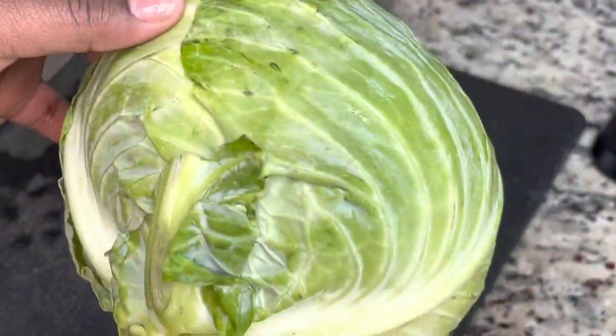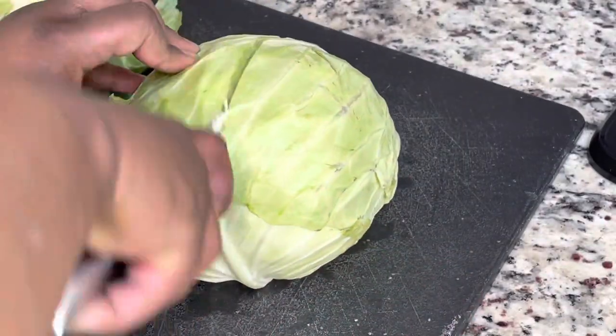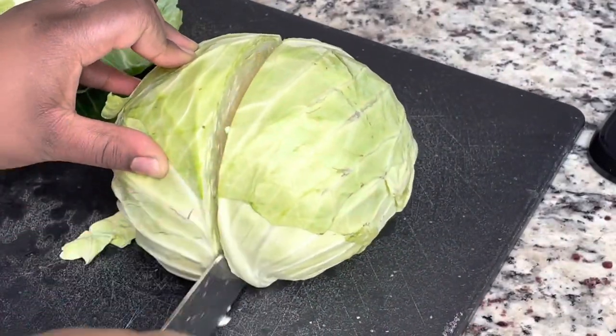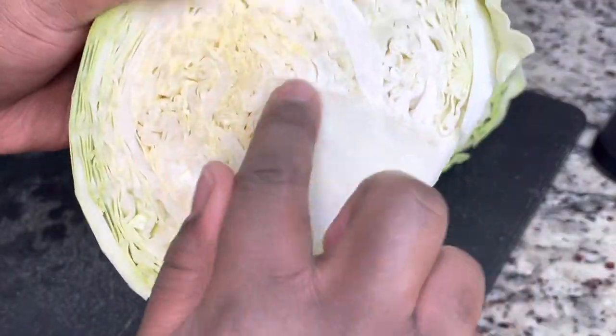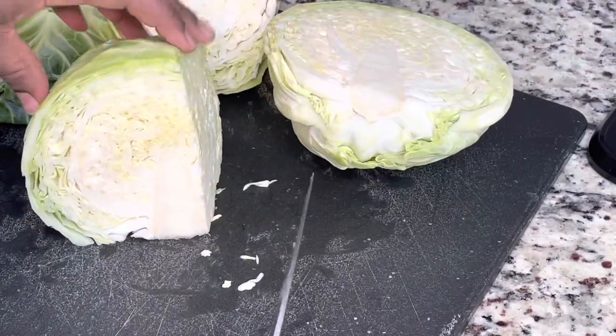And then I am using one head of cabbage. This cabbage has seen better days, but here we are. So I'm just going to cut that in half and then I am going to remove the core, because that part is hard — you do not want to eat that.